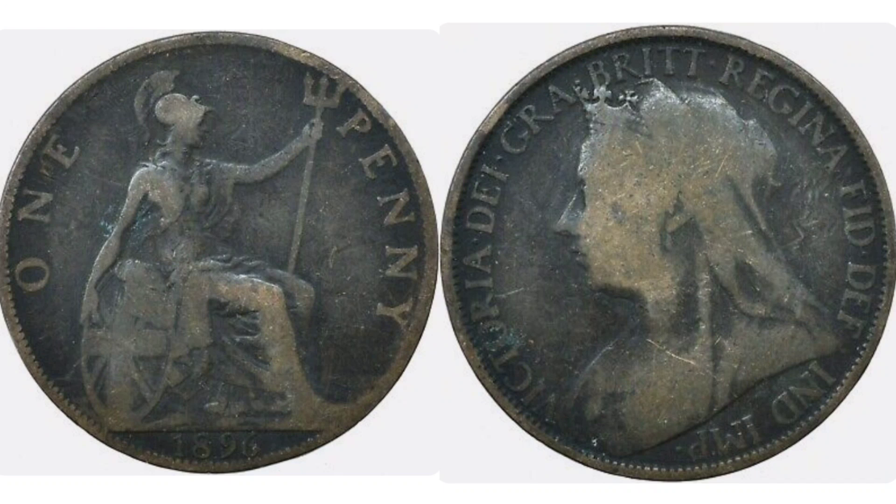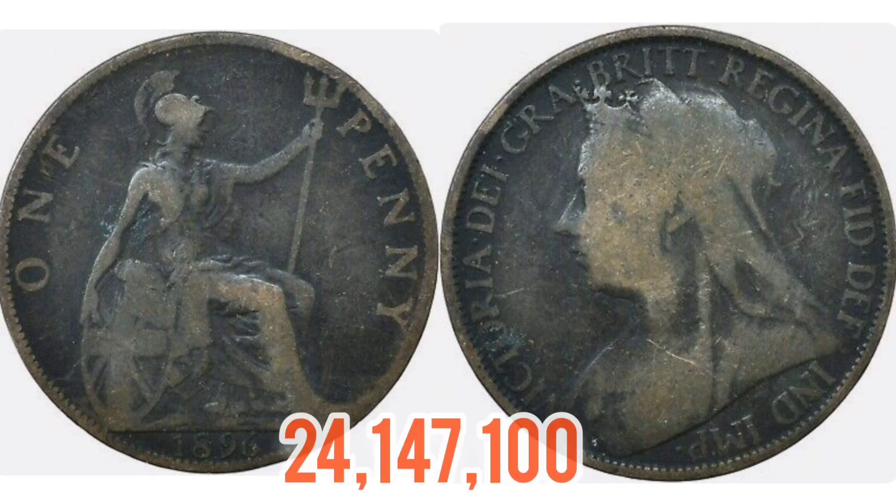Now that we've gone over the coin's design, let's move on to the mintage figures — exactly how many were released for circulation back in 1896. That figure should be on the screen now, and that figure is 24,147,100.